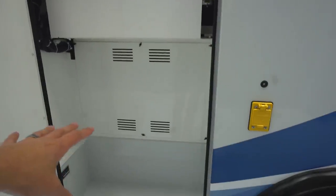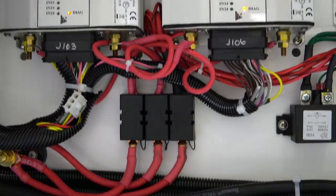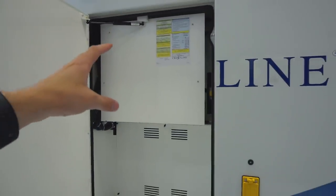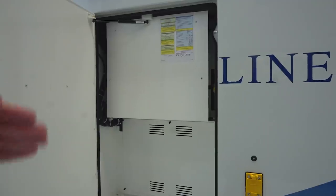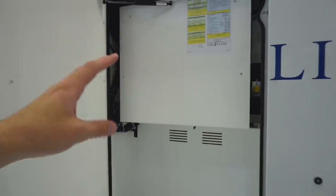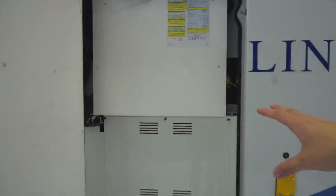Next door we have the electrical cabinet. There is some room for storage down here, but behind these coverings you have the multiplex electrical system. What's unique about this is that it can be diagnosed remotely. If you have a short, your lights go out, or something happens electrically in the box, you do not have to take it into a dealership or shop to be diagnosed. Somebody can log into a computer, access all the information from the box, and tell you exactly what's wrong. They can also do some resets remotely, which will reduce downtime and avoid taking the ambulance in for a simple diagnostic when it's just a fuse that was tripped.